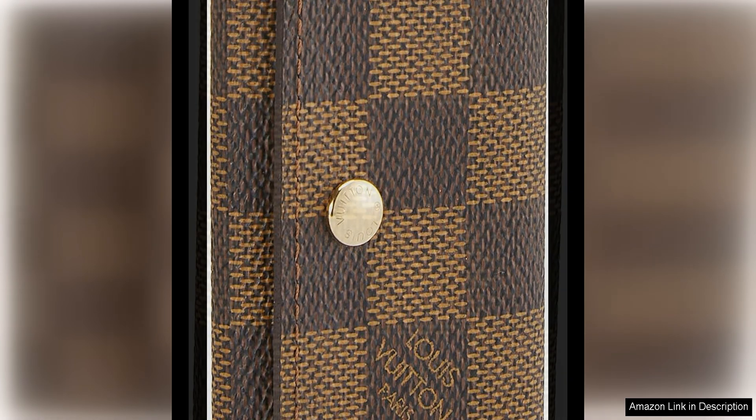One of the standout features of this key holder is the quality of craftsmanship that Louis Vuitton is renowned for. The canvas is durable and resistant to wear, ensuring that this key holder will last for years to come. The gold-tone hardware adds a luxurious touch to the design, while the iconic Louis Vuitton logo plate on the front is a subtle nod to the brand's heritage.